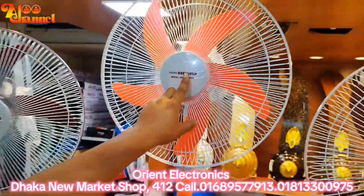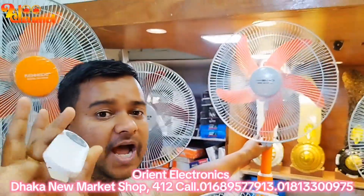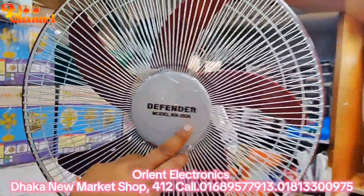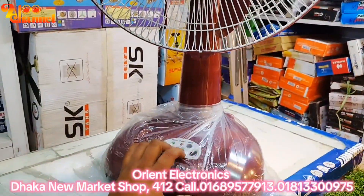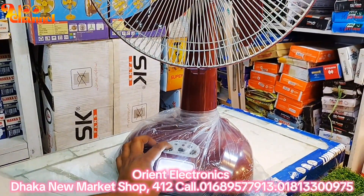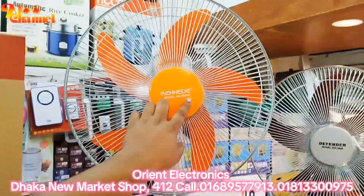This will take us to the first one, which is the double battery. The battery is at 79,000 mAh. The Defender is at 9,000 mAh. The battery is at high, low, medium. The battery is at 9,000 mAh.